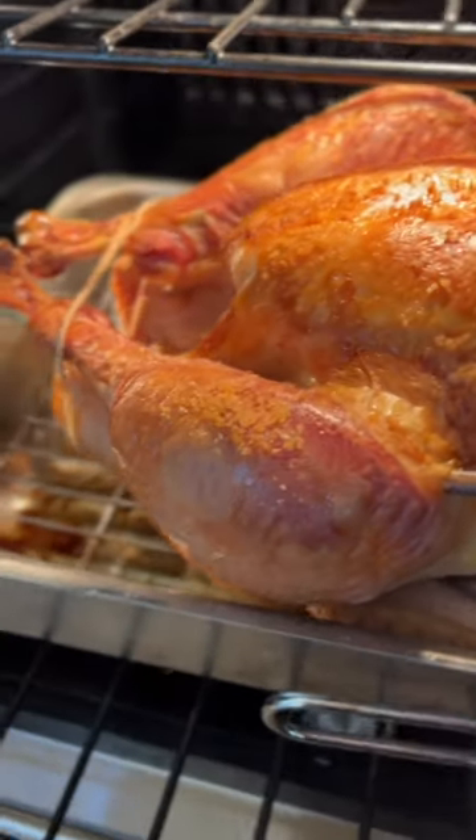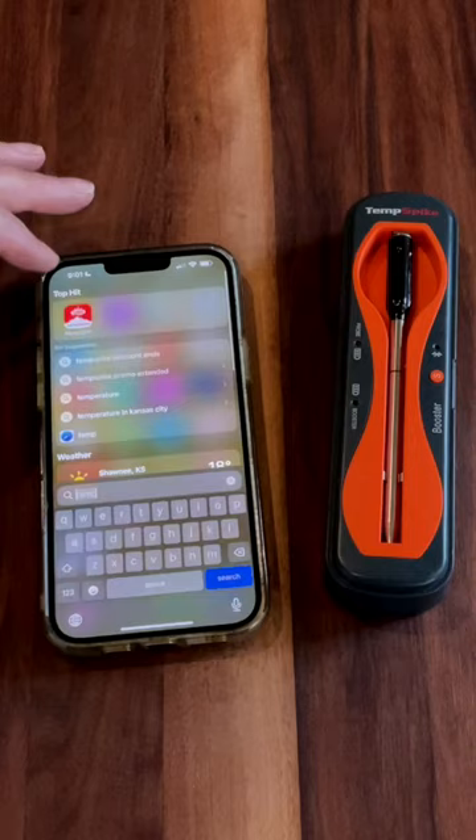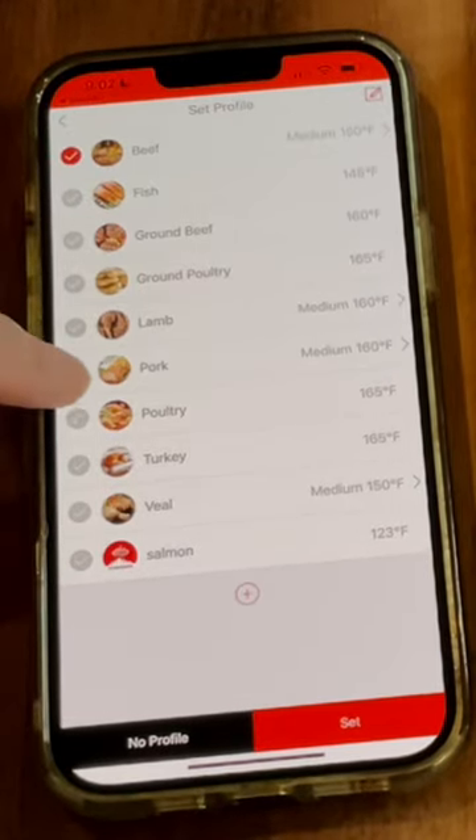The number one tip for a perfect turkey: don't over or under cook it. And there's two steps to making that a reality. One, a really reliable thermometer like ThermaPro's Temp Spike.